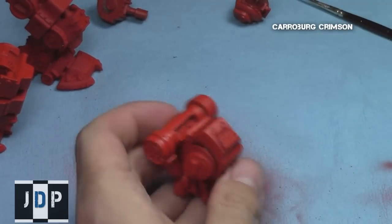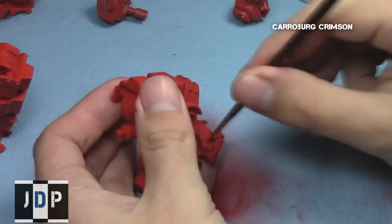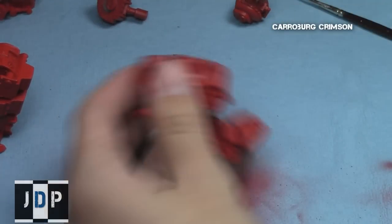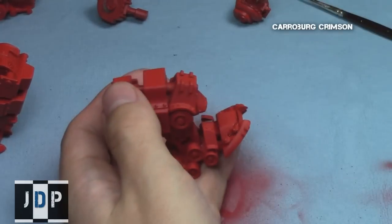Shading doesn't usually take a lot of time, but it did take quite a while here since there are a lot of recesses and a lot of red areas. That's fine though — it's a colossal, so it's a large model and it's going to look epic on the battlefield.